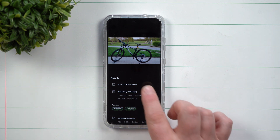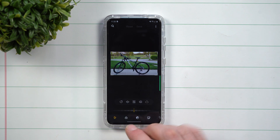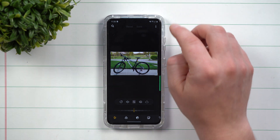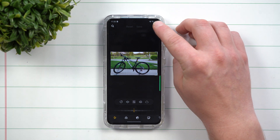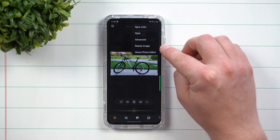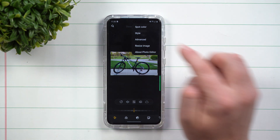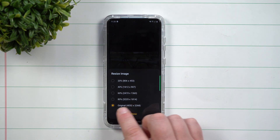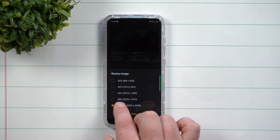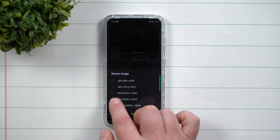If you need this to be a little bit smaller, all you'd have to do is hit this little edit button. Instead of what we used to have to do where you'd actually lose some of the quality, when you hit that edit button on the top right-hand side you have this option right there — it's not underneath advanced, it's not hidden at the bottom, it's right there: resize image. You're able to go from the original and bring it down by 20 percentile increments: 80%, 60%, down to 40% or 20%.